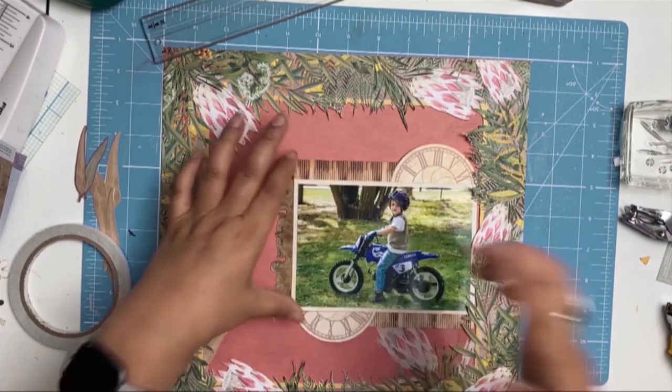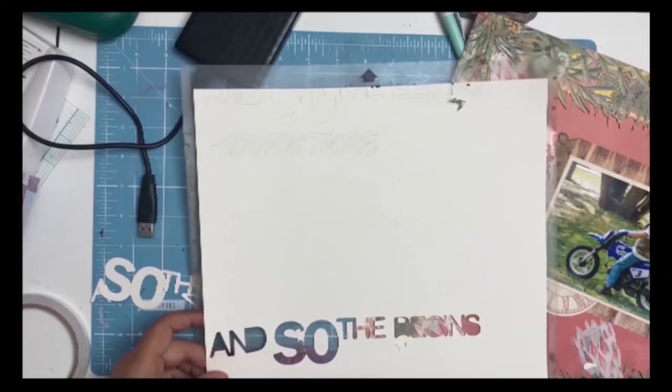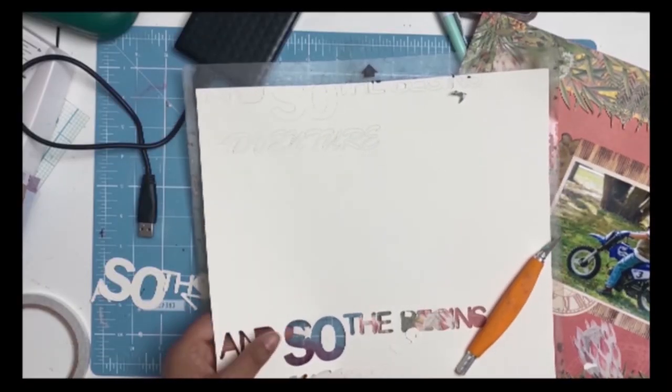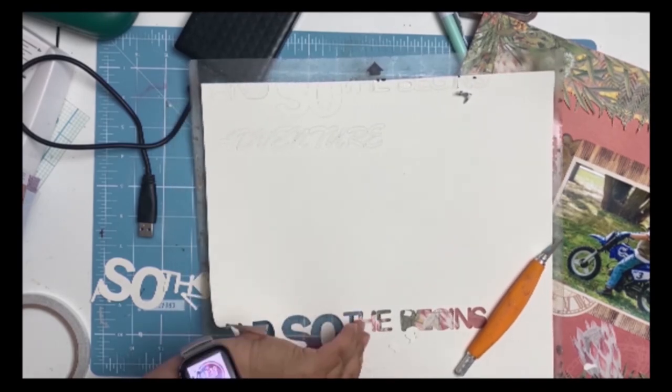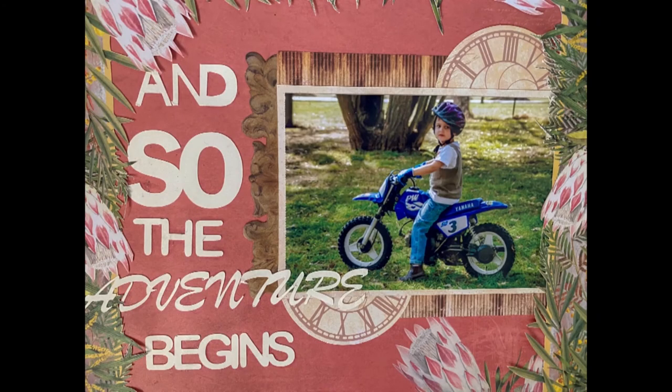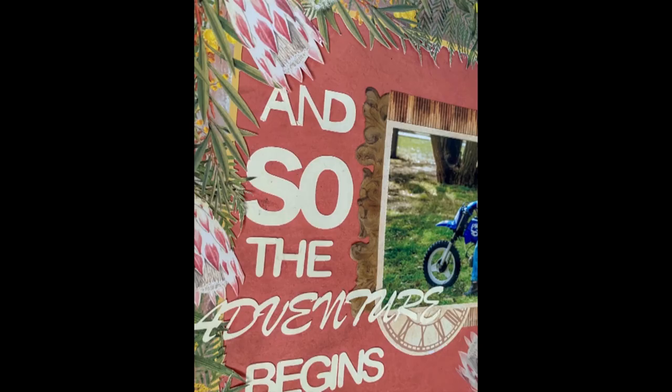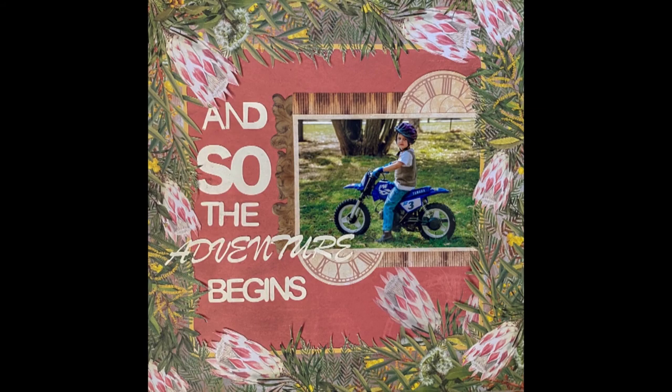I decided to call the title 'And So the Adventure Begins' — obviously my son was growing up, he had his first bike, and it was about his adventures on the bike, but also my adventure as a mother and all the scary things that happen. Thank you all so much for watching, I hope you're all well, take care of yourselves, and until next time, bye everybody!